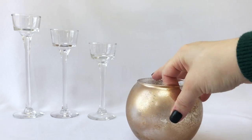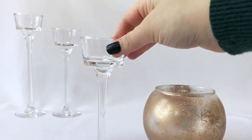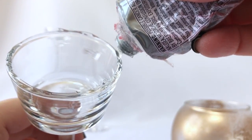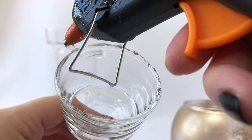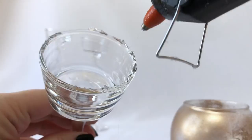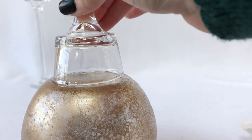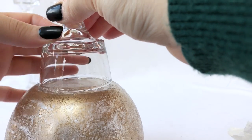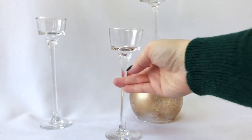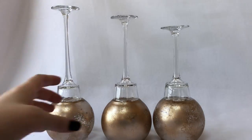For the assembly, apply little bits of E6000 glue around the top edge of the tea light holder, then add little bits of hot glue in between for a quick hold so nothing slides around. It's best to give the E6000 a full day to dry completely if you can, but overall the assembly time was really quick and easy.